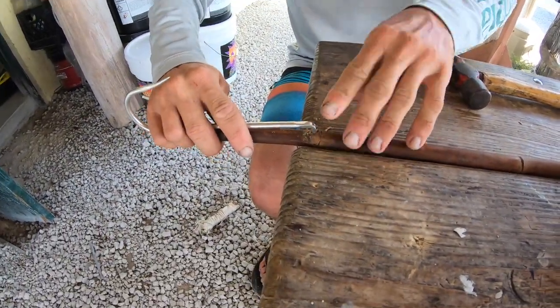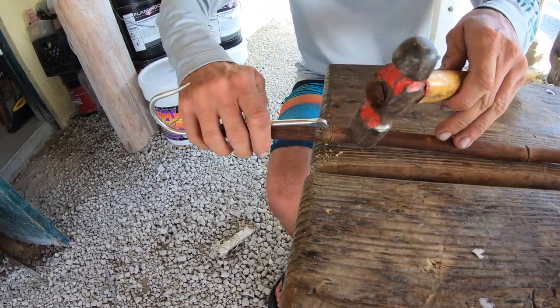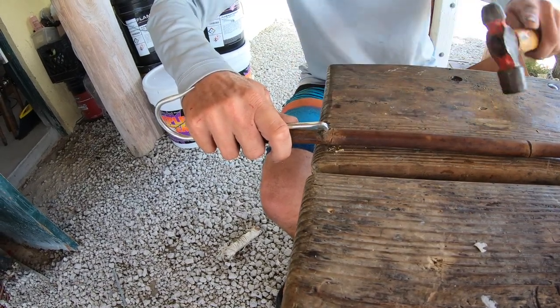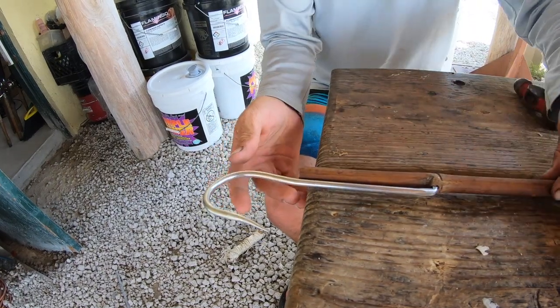Then you're going to put that in there and tap it down a little bit. Try not to hit it too hard because you don't want to crack it. Then it's going to sit just like that.